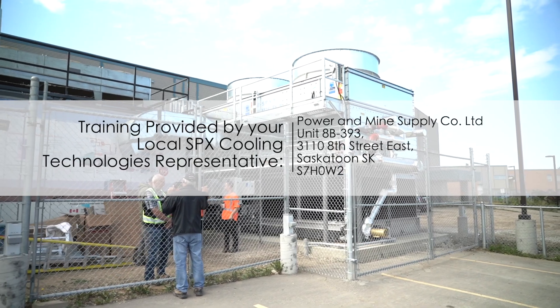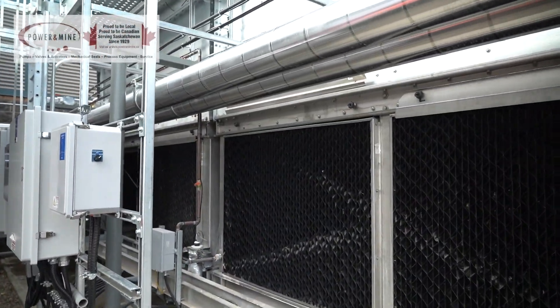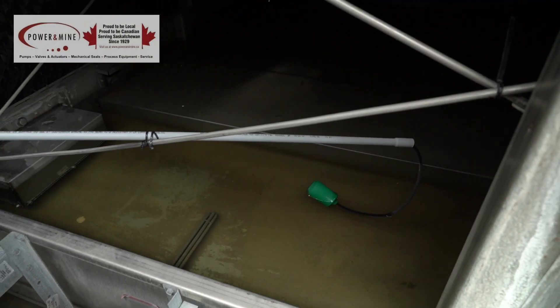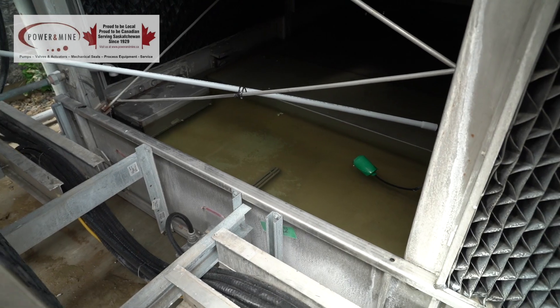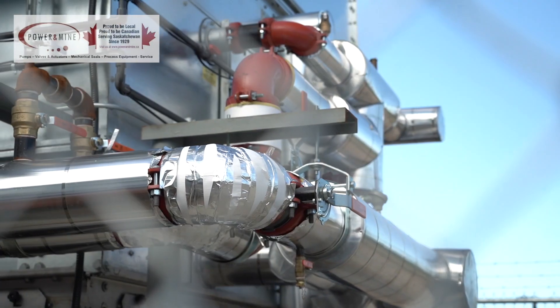We're here to do a little training on this new fluid cooler. Basically what you've got is a box — in this section here there's a cold water basin that we can use as secondary cooling. There's spray water that goes up over top of the tower and then over top of the cooling coils inside the middle section.